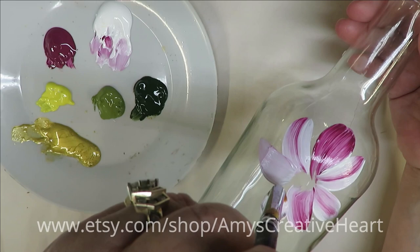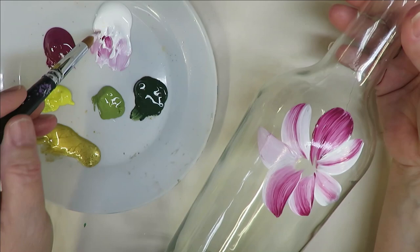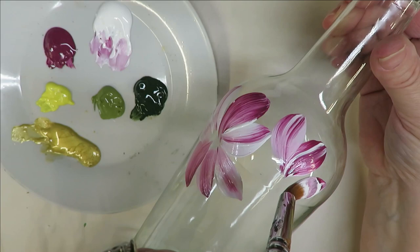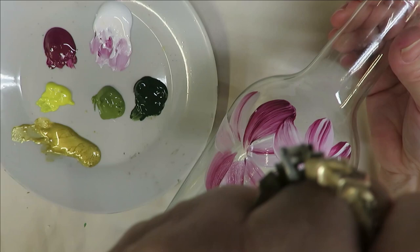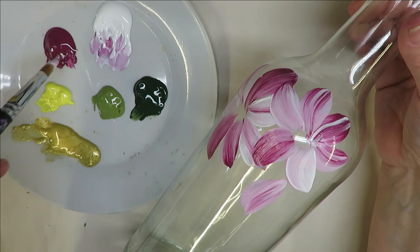If I feel like the coverage isn't good enough and I want it to be opaque, I'll go back over it again. You can also hit it with a heat gun to speed up drying time and then go back over it. I do apologize — my furnace is kicking on, so that's what you hear in the background. I just keep dipping my brush back in as I want to add color.